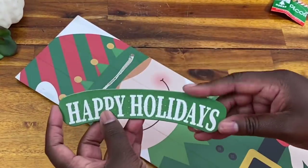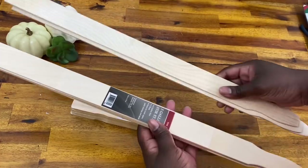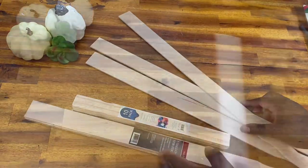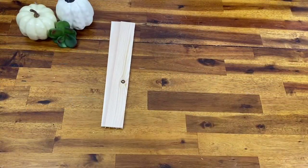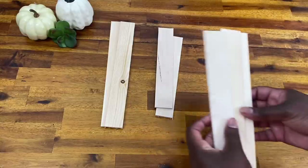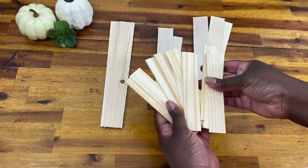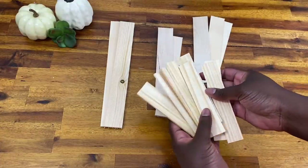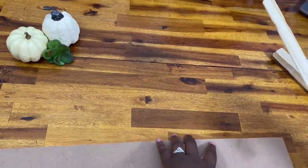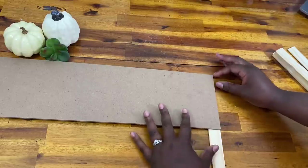To make this I need a pack of one-gallon paint stirring sticks and two packs of five-gallon paint stirring sticks. These are great for wood projects because at only a dollar a pack — or sometimes even free — they help you get that look for less. I cut the five-gallon sticks to: two at nine and five-eighths inch, two at nine and a half inches, three at eight and three-eighths inch. The one-gallon sticks I cut to five and seven-eighths inches and used about nine of those.